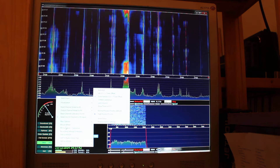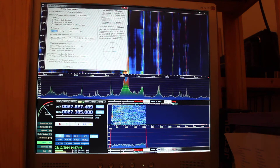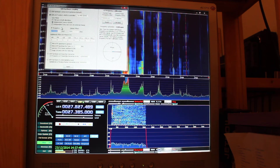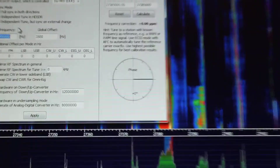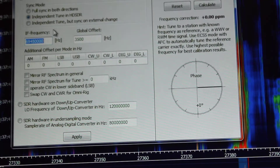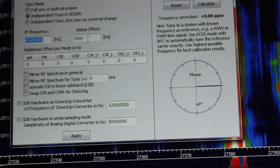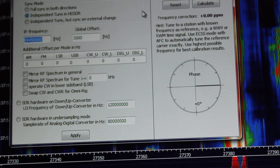Under miscellaneous options, front end calibration — my first IF is 69.45, IF frequency. That's where I'm tapping out my first IF on the radio. And an offset I found of 3500 Hz, and that works for me.